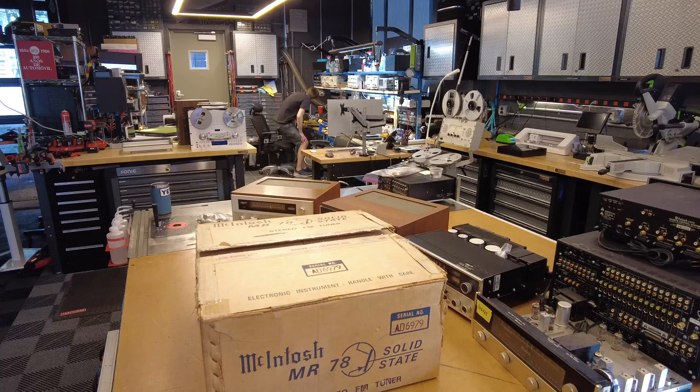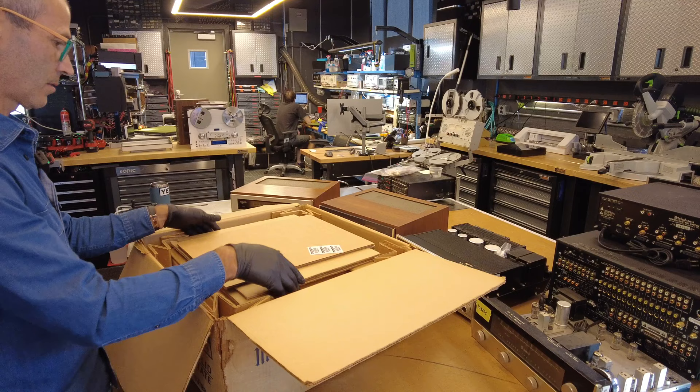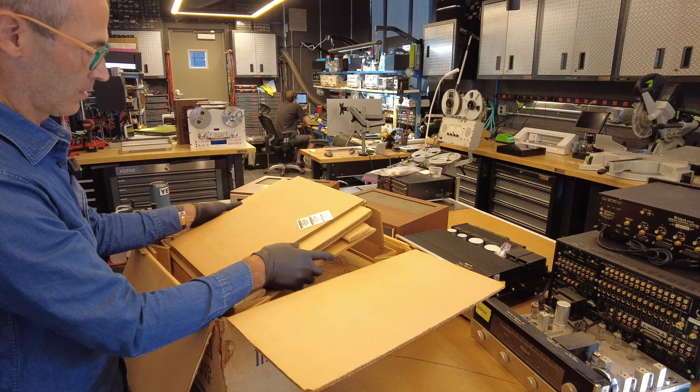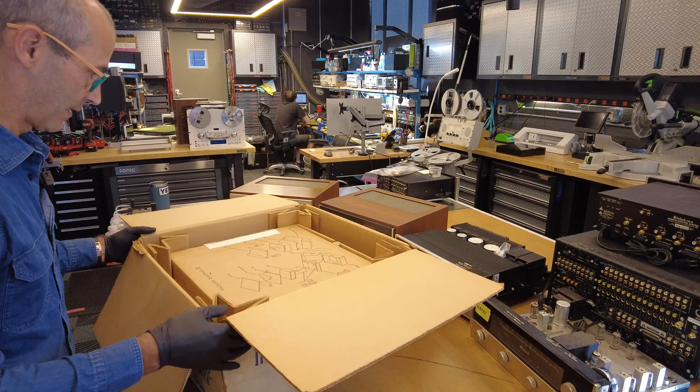So in addition to being $1,699, a comparable car — the average car back in 1972 — would have been about $3,500. So people often talk about how expensive hi-fi has gotten, but it certainly was expensive back in the 70s if you wanted the really good stuff. And that's what we got here.